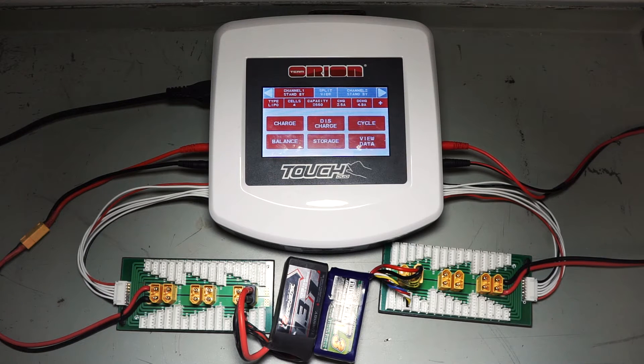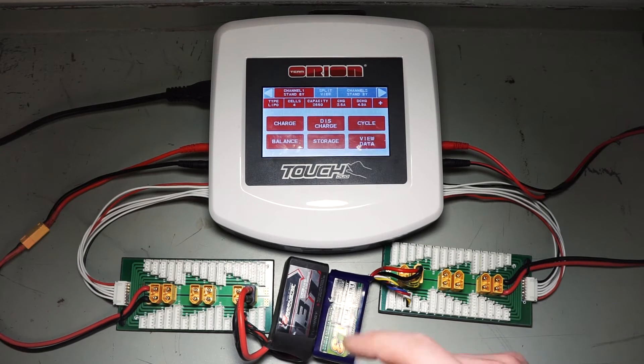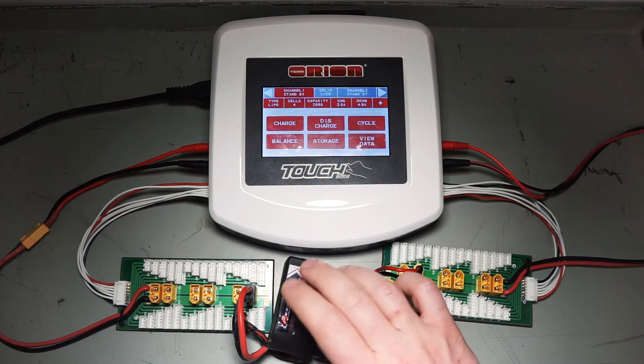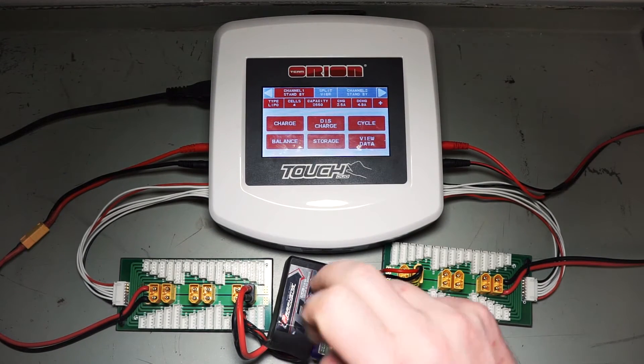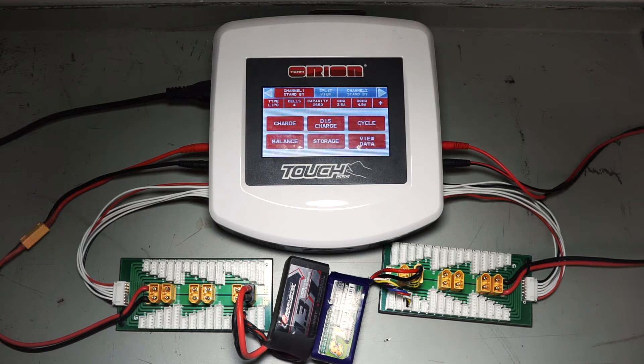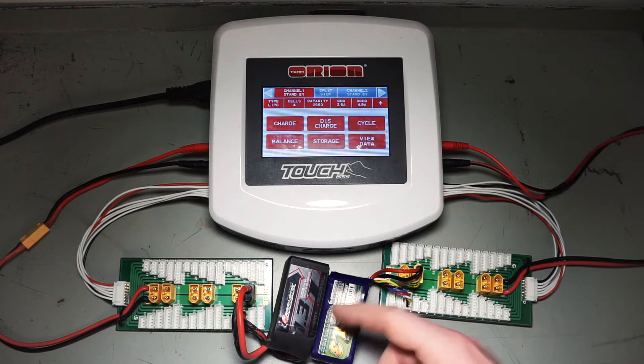Hello everyone, welcome back to the video. Today I'd like to check whether what a lot of people have asked is true — that the new Hobby King Turnergy Graphene batteries can deliver such a punch because they are actually of a higher capacity than what is stated. So they said they're not actually 1.3 amp hours, they're actually more.